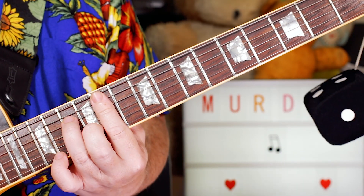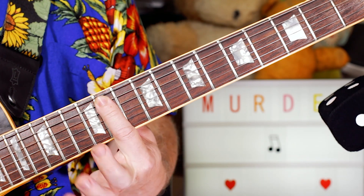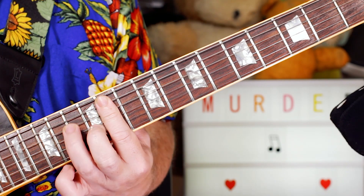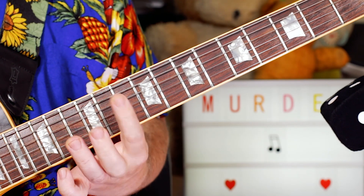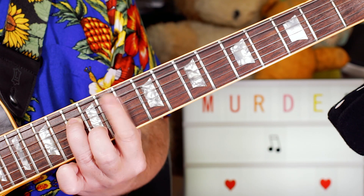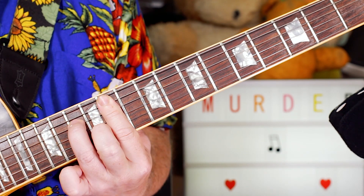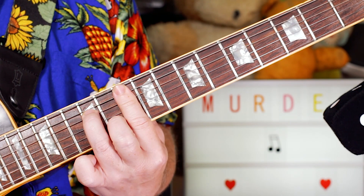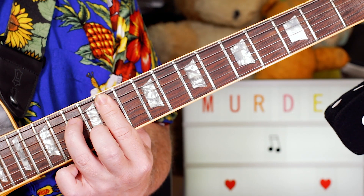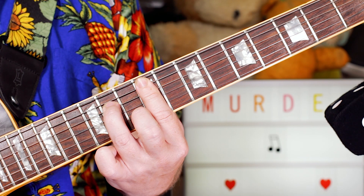What I'm playing there is a G sharp minor 7 in the 11th position. I'm just using that classic disco trick of hammering to the 13th and 12th frets with my 3rd and 2nd finger. Nice and funky. And just going chromatically down: G sharp minor 7, G minor 7, F sharp minor 7.